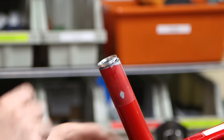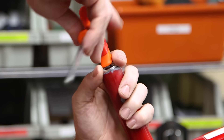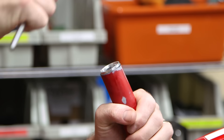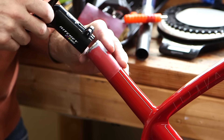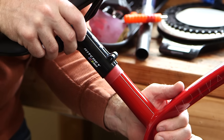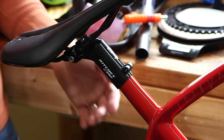Because that carbon tube didn't perform particularly well in the crush test, I decided I wanted to reinforce it a little bit more. So I used an expander plug — this is the same plug you would put in a carbon steerer on the fork. I am using a Ritchie seat mast topper with a 30.2 millimeter ID, and it fits over that 30 millimeter tube I used for the repair perfectly.